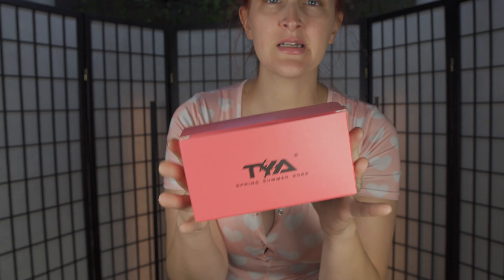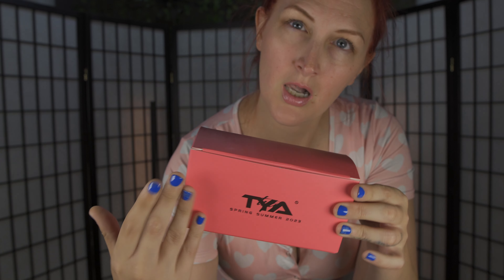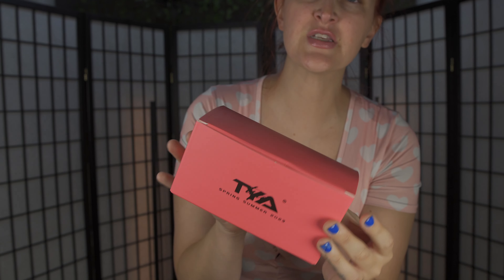They do come in these really nice TYA branded boxes. These are from the spring and summer collection of 2023. Inside, the glasses were really nicely wrapped, and like I said, it does come with a cleaning cloth, which is really nice.